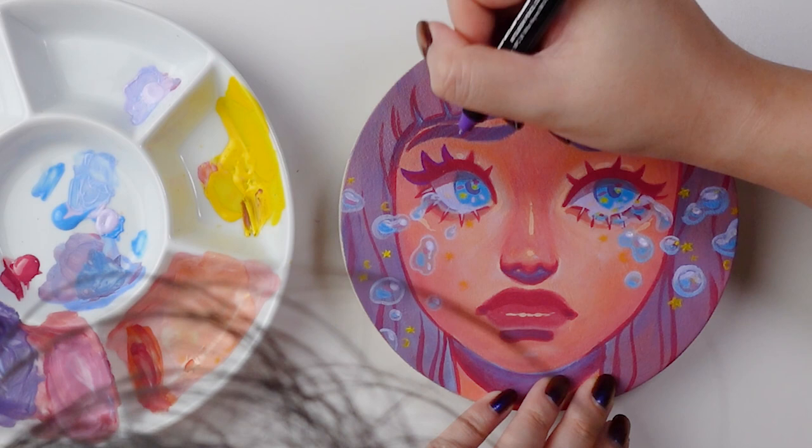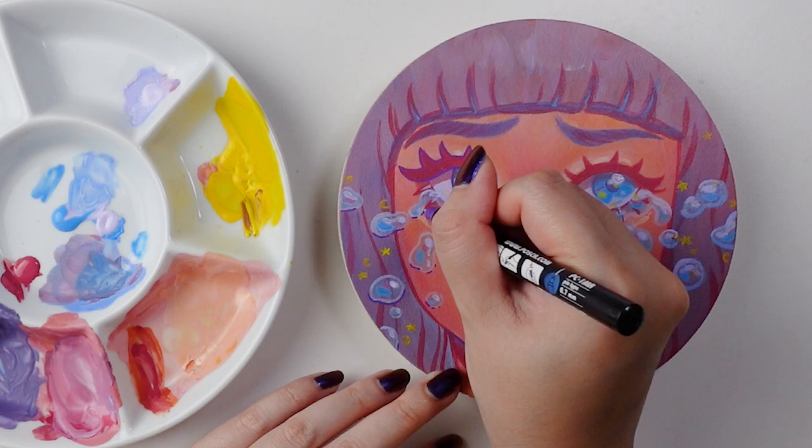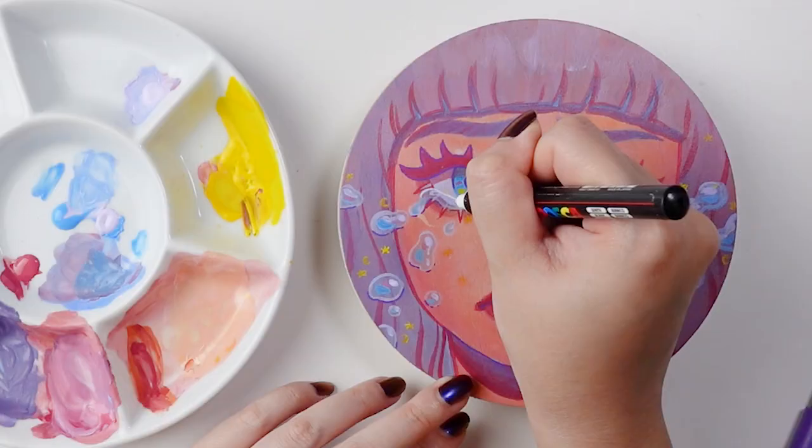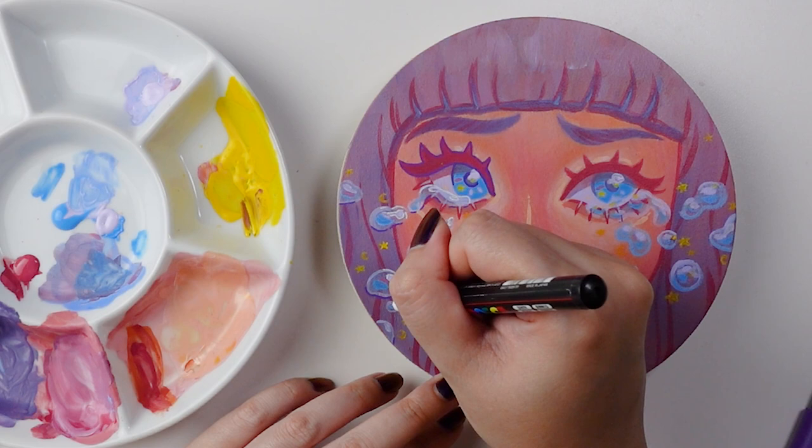At this point I technically could have probably left it, but I wasn't fully satisfied, so I decided to introduce some acrylic paint markers on top. When I went into this painting I thought I was only going to use the gouache, but sometimes you just have to trust the process and see where your creativity takes you. In the end, I'm actually really glad that I ended up going in with these paint markers.